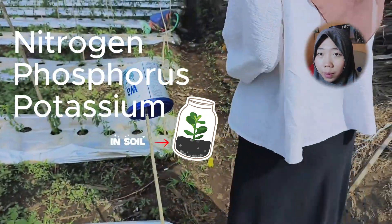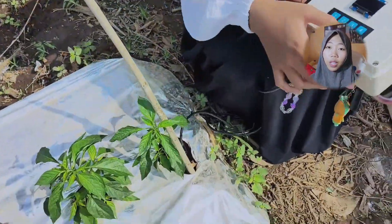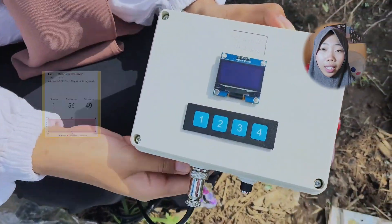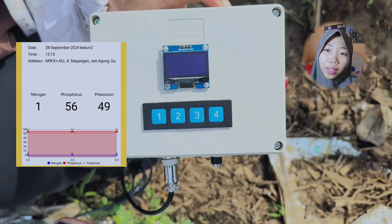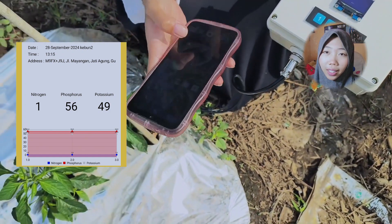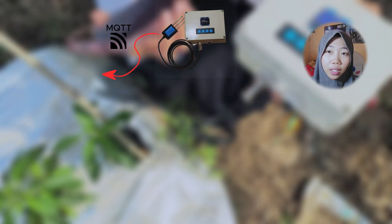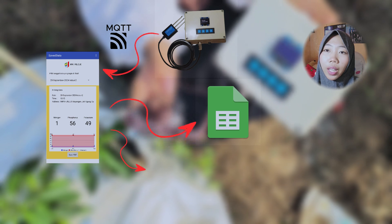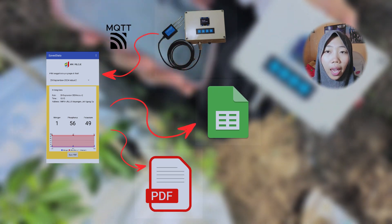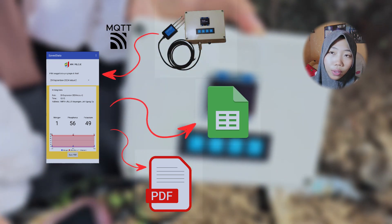It's a device designed to be as simple as possible for easy use. The main feature of this tool is to analyze the NPK content in the soil for farmers, where the value of the NPK will appear on this small LED screen, and the value will be sent by the device to the application on our smartphone that directly shows the result. We can monitor the NPK value of the soil and save it as a report, material, and also research for the development of land and plants.